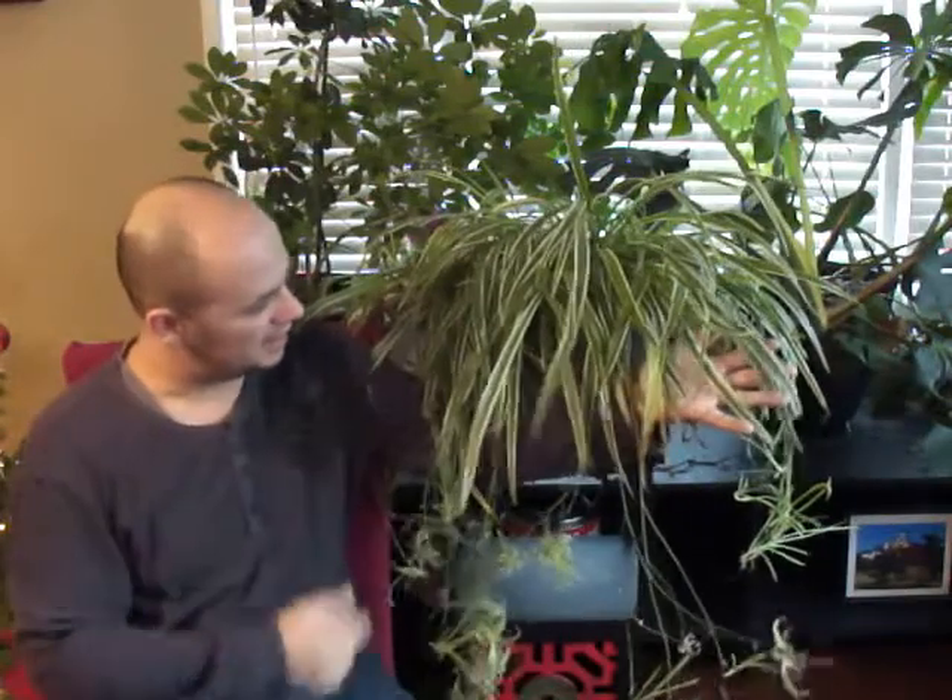I'd like to introduce you to one of many of my spider plants — I have several of them, and for a lot of reasons. One, they're incredibly easy to propagate, even easier than the Pothos in some ways. Two, according to NASA's Clean Air Study, it ranks very high on being able to filter out things like formaldehyde and various pollutants, so it's actually a very good plant for filtering the air in your home — other than just its aesthetic beauty.